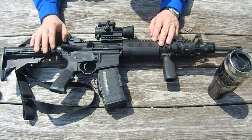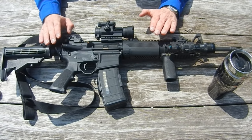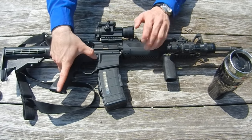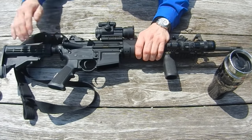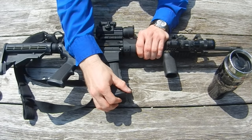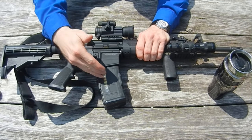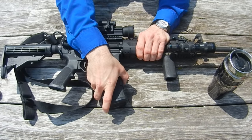First, we need to look at how these rifles actually operate so we can understand what condition we want to carry it in. On an AR-15, a magazine gets inserted into the magazine well, and that's what feeds ammunition up into the upper part of the gun. It works a lot like the handguns most people are used to.